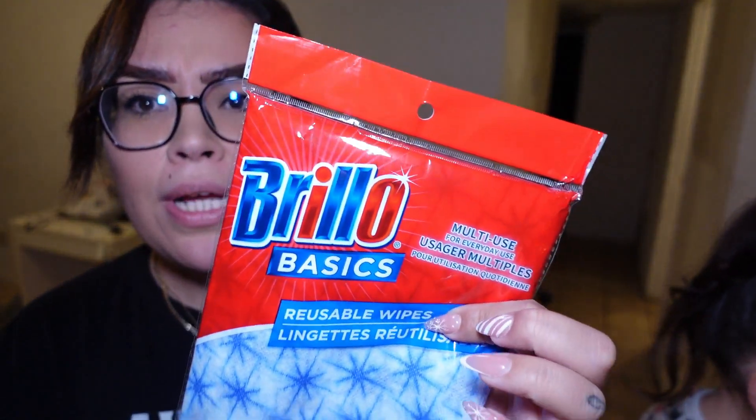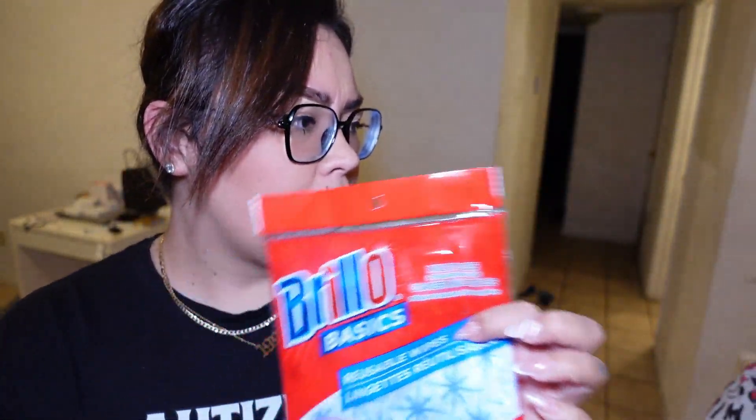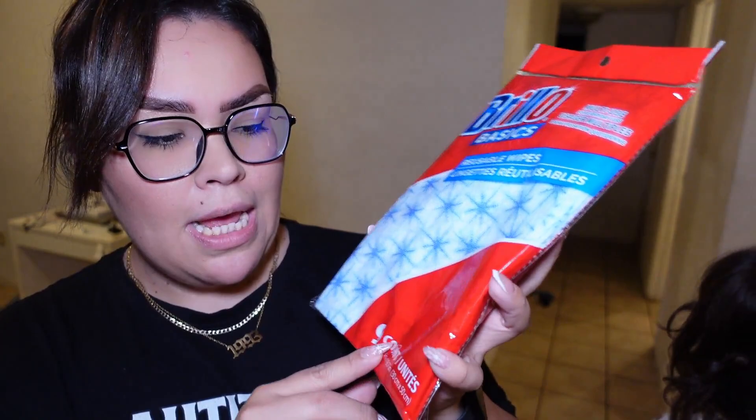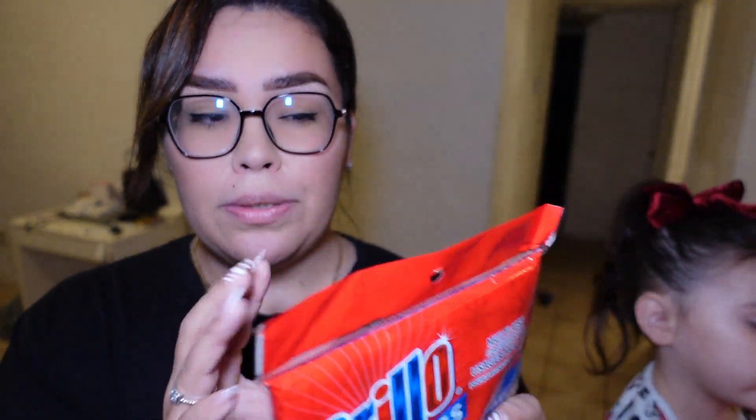Next thing — I never tried these wipes before. They're reusable, and it's the Brio brand. I have tried Brio before but not the wipes. It has nine of them — the other ones only have like two — so I wanted a little bit more, just because I'm going to be cleaning different places.